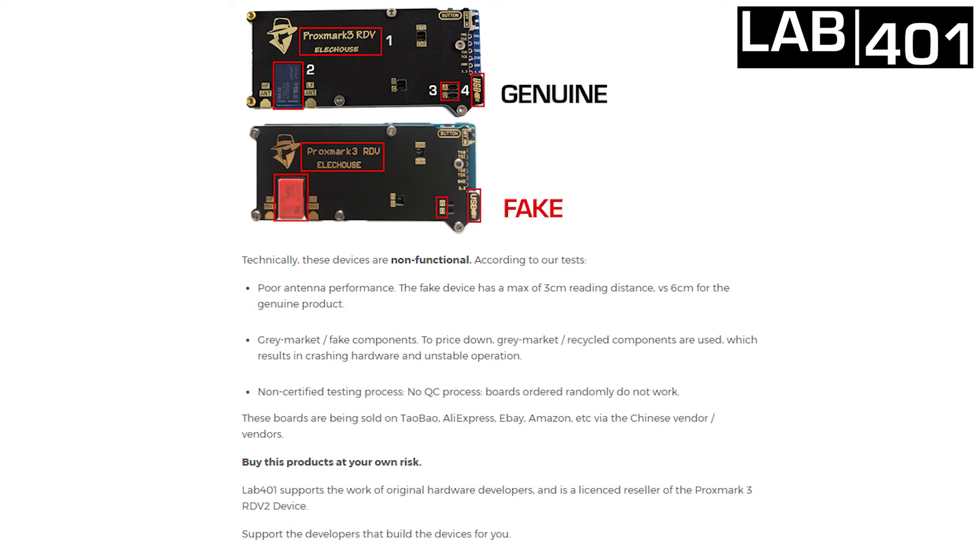We at Lab4one support the work of original hardware developers and we are a licensed reseller for the Proxmark 3 RDV2. So you can trust our store and you can trust our product. It's very important for us, and I believe for you, to support the developers that build the device for you.